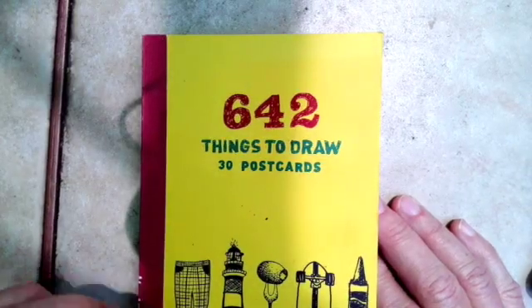Hi guys, this is the first week for the drawing challenge. I hope you have fun. We're going to be using a book, '642 Things to Draw: 30 Postcards.' The first one will be 'What's outside your bedroom window.' Have fun! I'm going to flip through the book and I hope you're having a good summer.